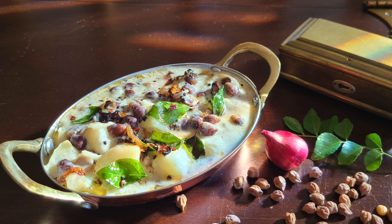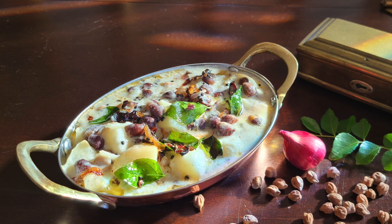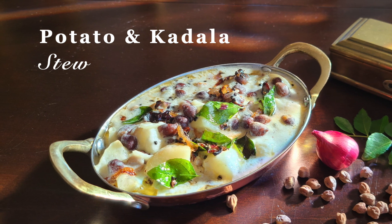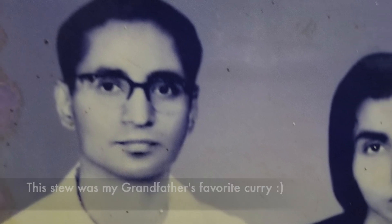This is a special stew that we have made. This is my favorite curry.